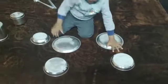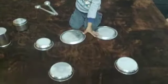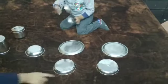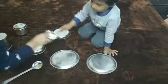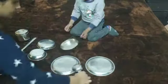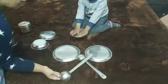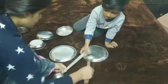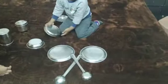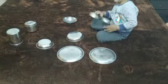I am going to glue it. I am going to glue it inside the plate. I am going to put it in my bowl. I am going to glue it with a plate.